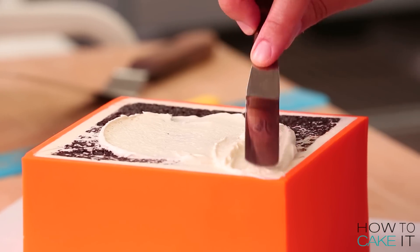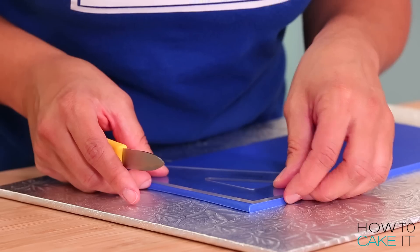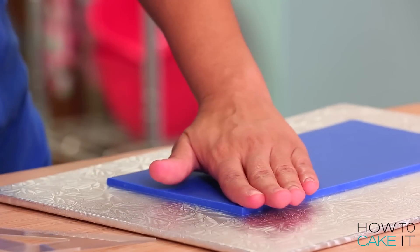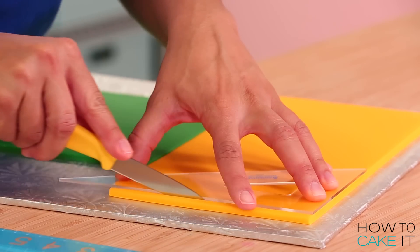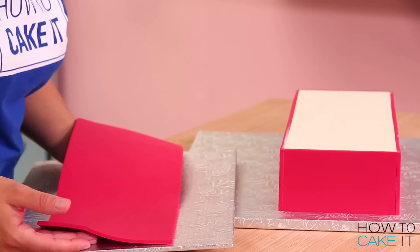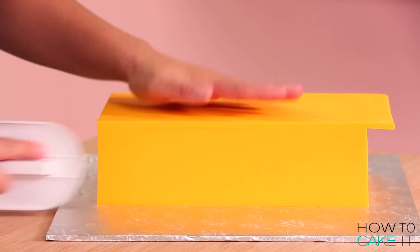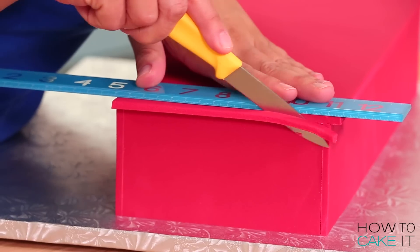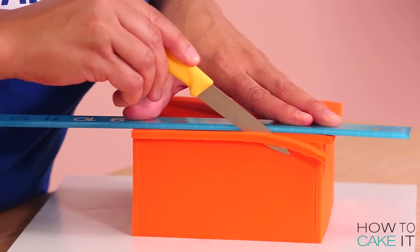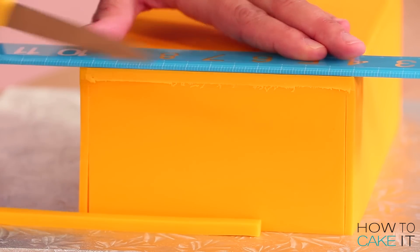Now it's time to cut the fondant to place on top of each one of my cakes. First I cut one side straight with a ruler and a knife. Then I line up my set square with the straight side that I cut and cut the perpendicular side straight as well. Always make sure that your slab is still a bit larger than your cake because we want a bit of excess to trim. Then carefully pick it up and line up those two straight edges with two perpendicular sides of your cake. Now what I need to do is trim the other two sides of fondant with a sharp paring knife and a ruler to help — just cut flush against the sides.